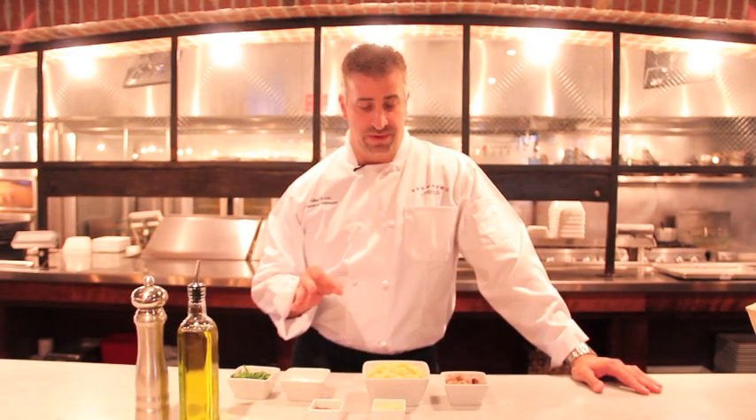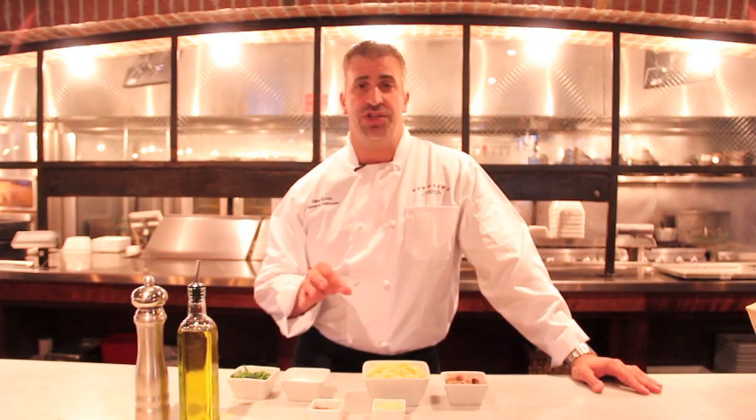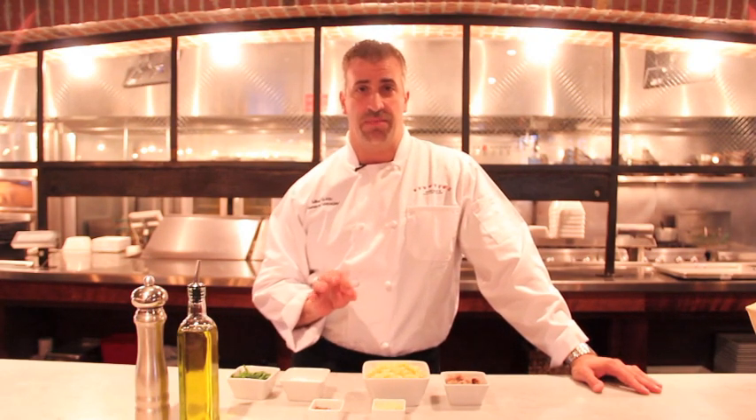Hi, I'm Mike, General Manager of Spuntino Wine Bar and Italian Tapas. Today I'm going to show you one of our favorite pasta dishes, our salsiccia and broccoli rabe with cavatappi pasta.